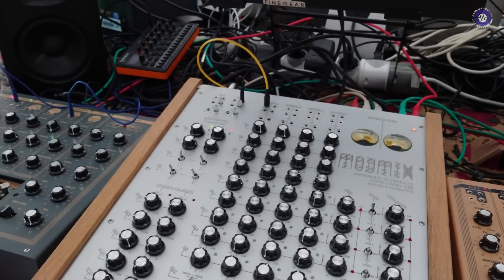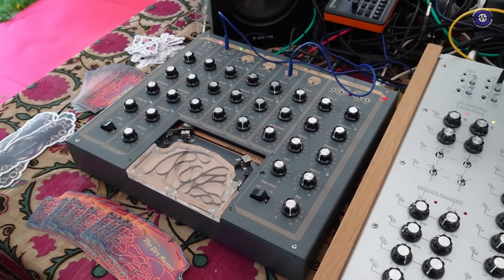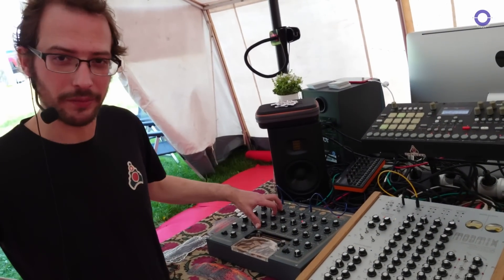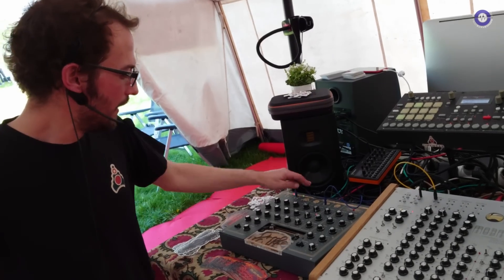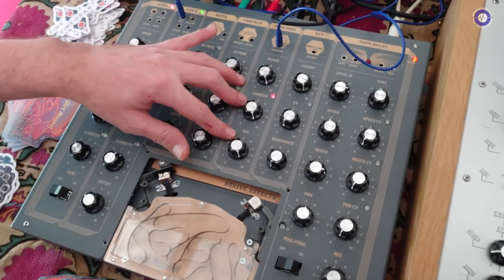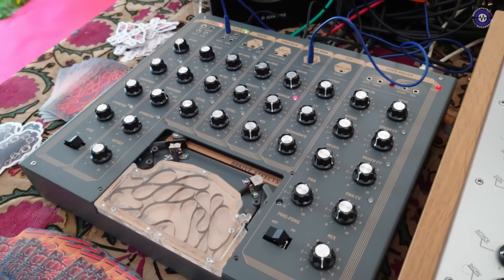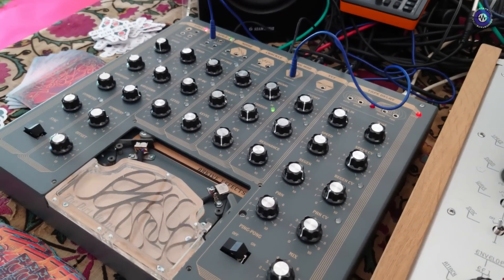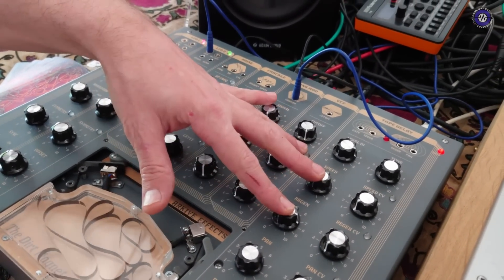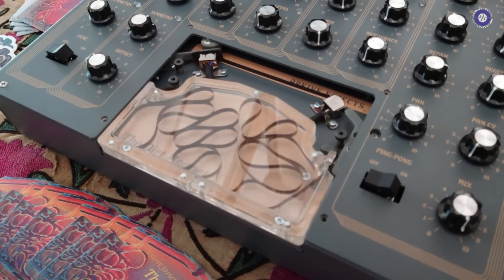Alongside it you have something equally as intriguing. Yes — we have a new member of the Archive Effects family called the Dirt Magnet. It's a collection of effects: a noise source with a modulatable bandpass filter, a crackle generator also modulatable in density and level, a ring mod, a VCF modeled very close to the MS-20 but a lot wilder — we cranked the resonance much further — and then a tape delay which uses actual cassette tape.